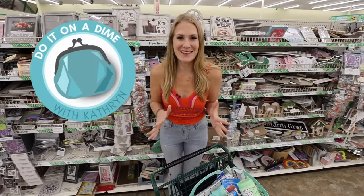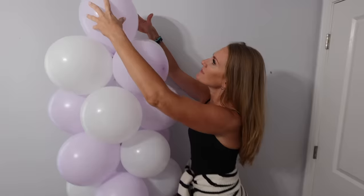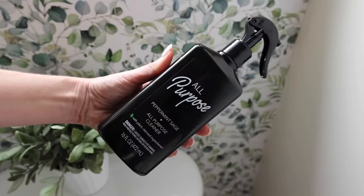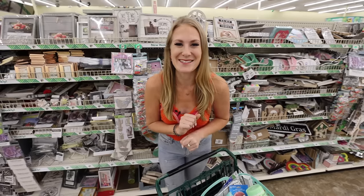I have got a cart full. Welcome back to Do It on a Dime — DIY home decor that is just one step to Dollar Tree products you had no idea were here. These are truly high-end. Let's jump into it.